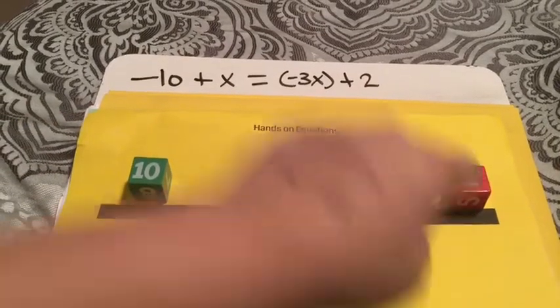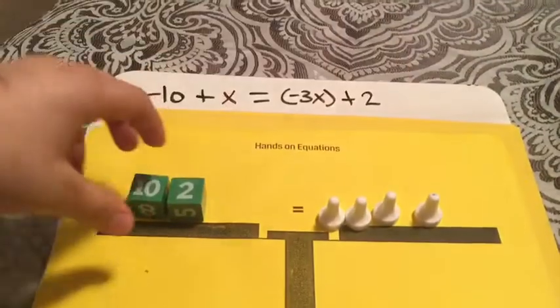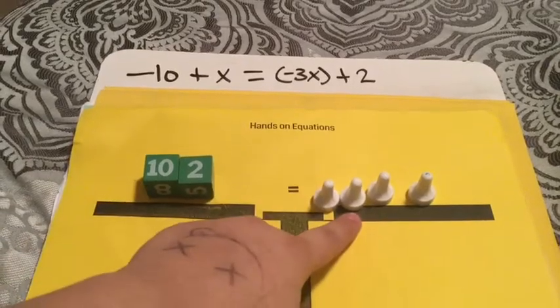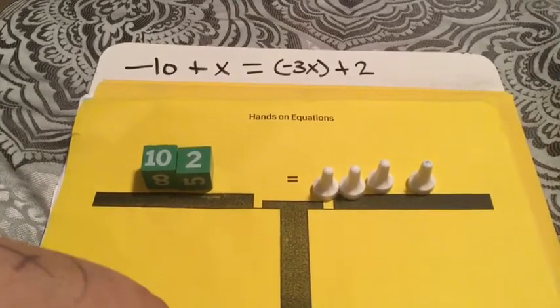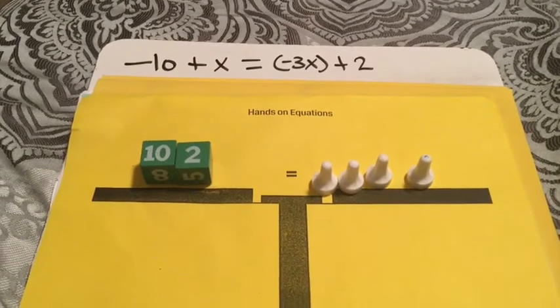After that, we need to get rid of this 2, so we make another pair of zero and take it away. Together this is going to equal a negative 12, so this is negative 4x chips, and 4x goes into 12 three times. The answer to negative 10 plus X equals negative 3x plus 2 is X equals 3.